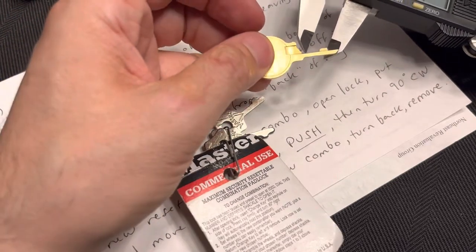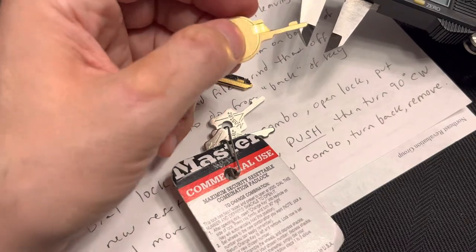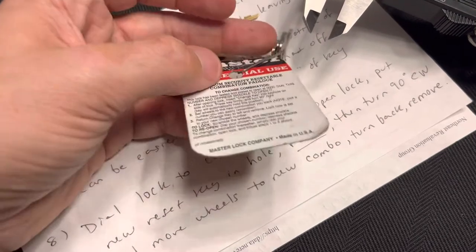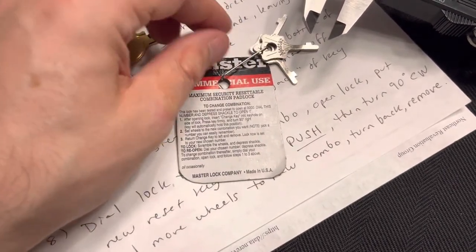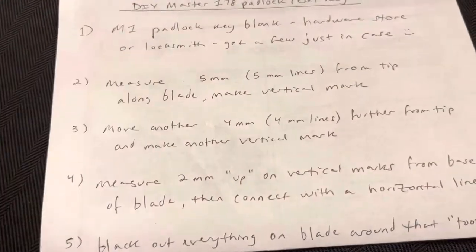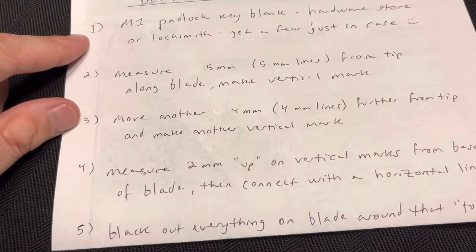It is brass, it does look a little thin there — I don't know how rough you want to be with it — but it did work. And you wouldn't have to go buy this; I think it's supposed to be $10 for two, and they apparently threw an extra one in. So there you go — it was the video that I wish I had had. Once again: get an M1 key. My method was five millimeters from the edge, make a vertical mark, measure another four millimeters, make another vertical mark.